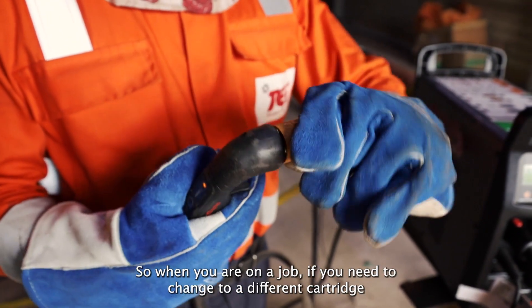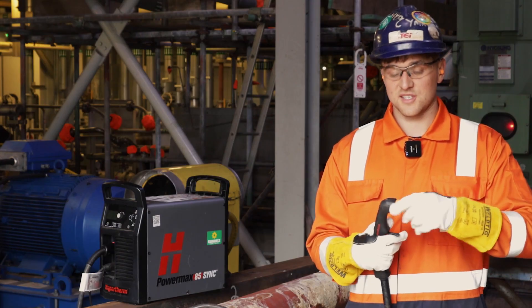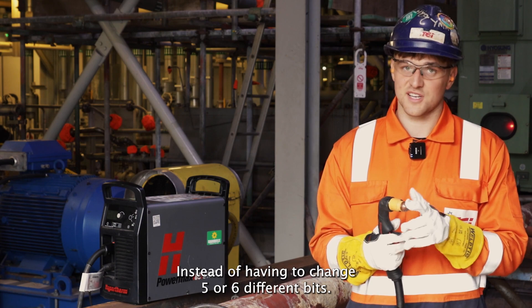So when you're on a job, if you need to change to a different cartridge — even a gouging cartridge — you can change it instead of having to change 5 or 6 different bits.